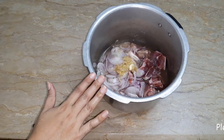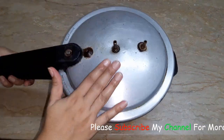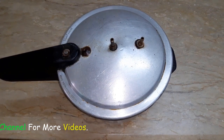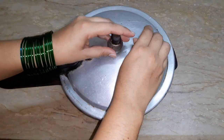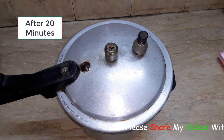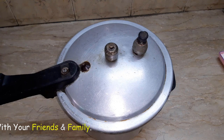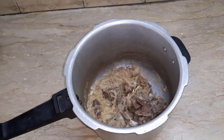Mix everything together and close the pressure cooker. Now we will cook it. After about 20 minutes and 4-5 whistles, it is done. It is very juicy.